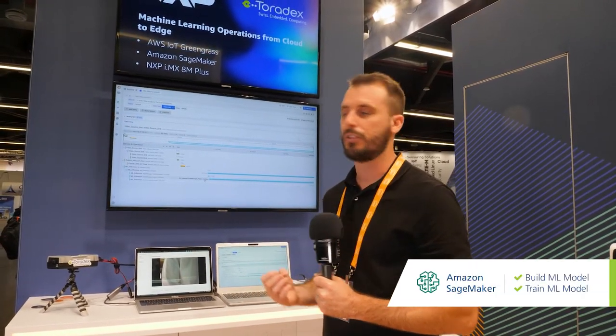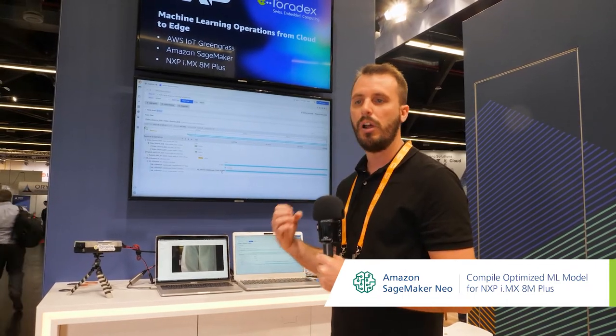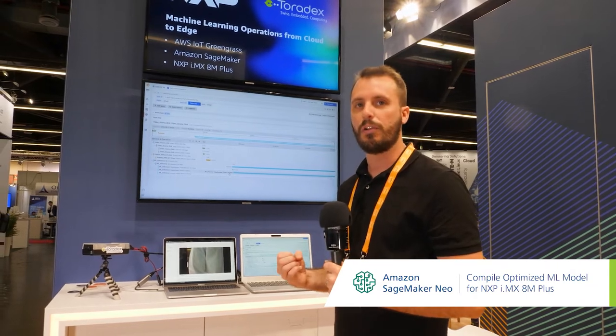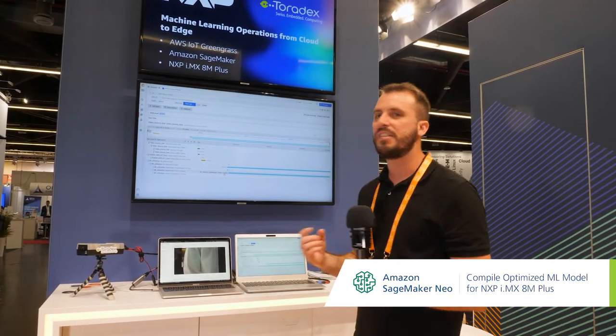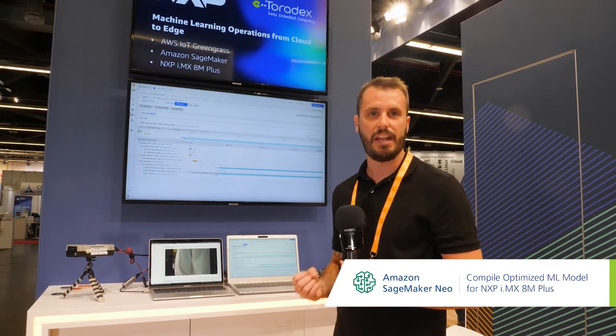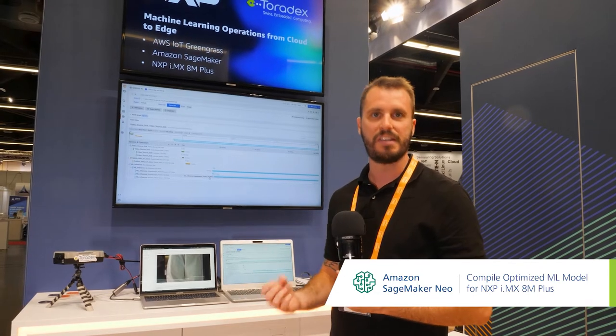All of that is accomplished through Amazon SageMaker, which we use to build and train the model, and then Amazon SageMaker Neo, which we use to compile the model and then deploy it down to the edge using AWS IoT Greengrass. SageMaker Neo allows you to target the IMX8M Plus's neural processing unit, which allows faster inference performance at the edge.